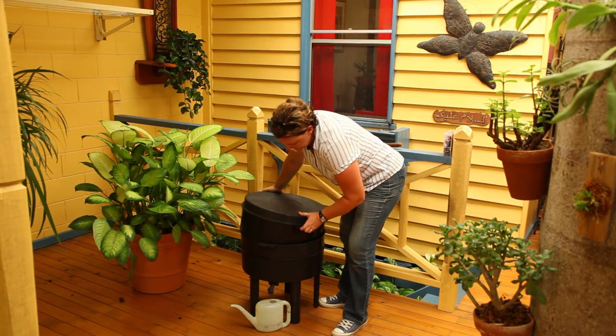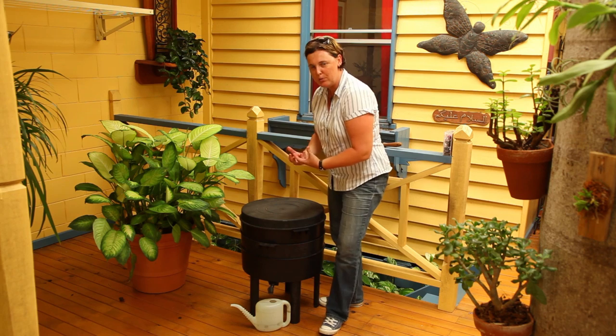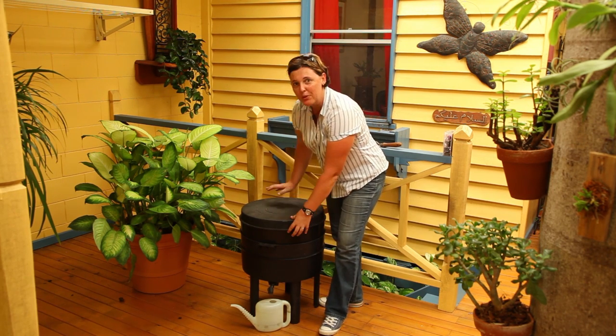Once it's all used up, put the next working tray back on. Put their favourite food in there so that they will move up, because they're nice and hungry after that week. And they'll behave themselves quite well for you.